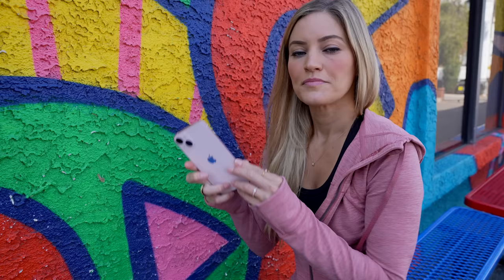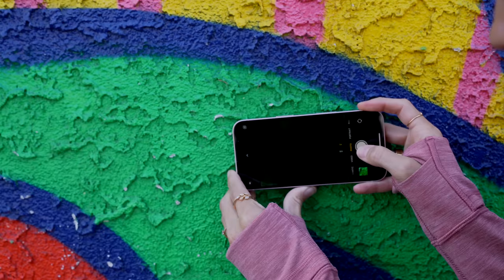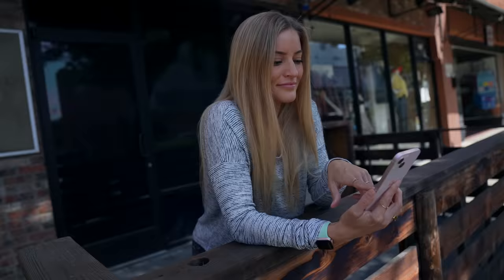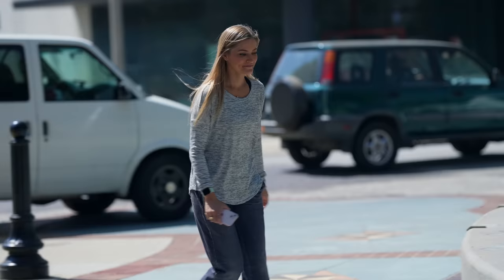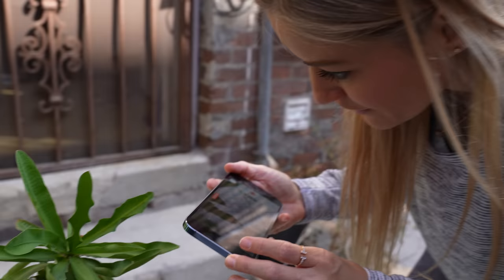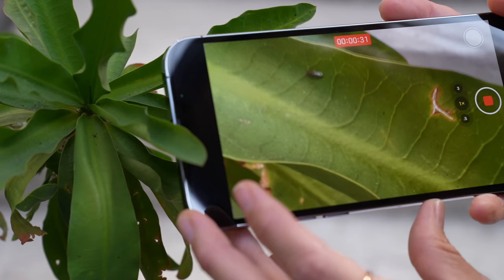So this is the iPhone 13, which does not have macro mode. I just want to show you in case you think I'm lying about it — no macro mode, it is not focusing. We also found a bug. Next time we do macro content, remind me not to drink like four cups of coffee.